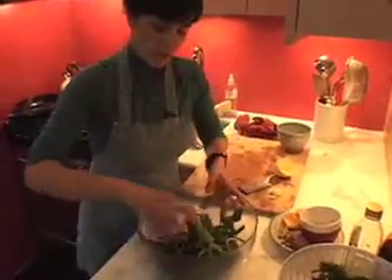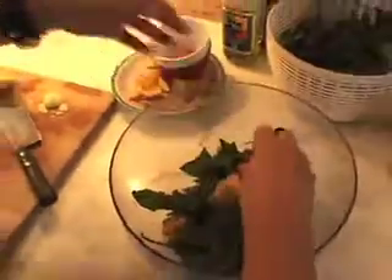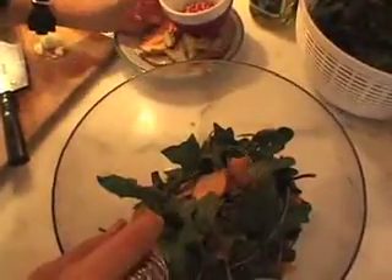So I add the greens to the bowl. Add the persimmon, which again, the color goes really beautifully with the dark green and red of the leaves. And the pomegranate seeds. And the pear.